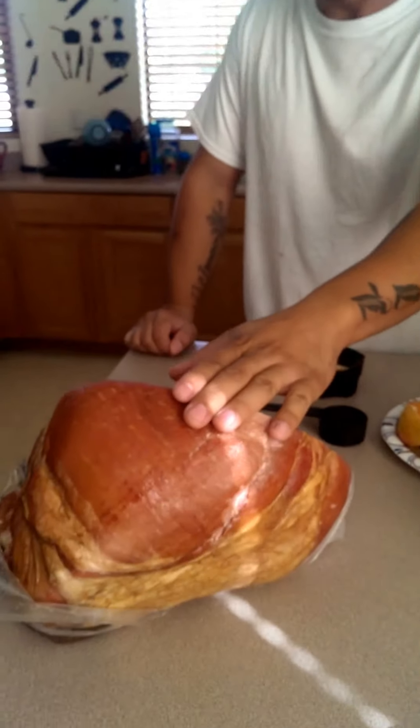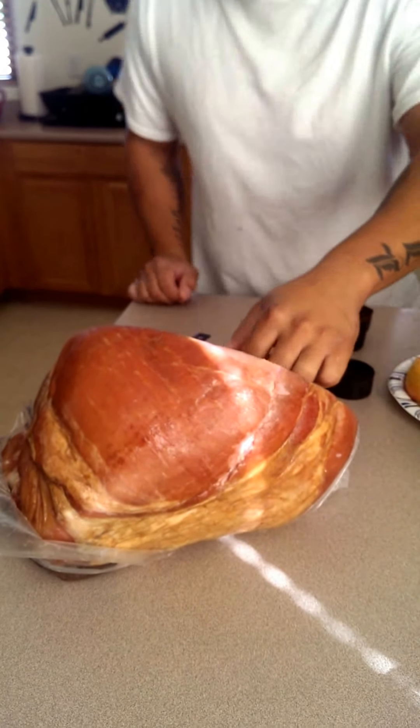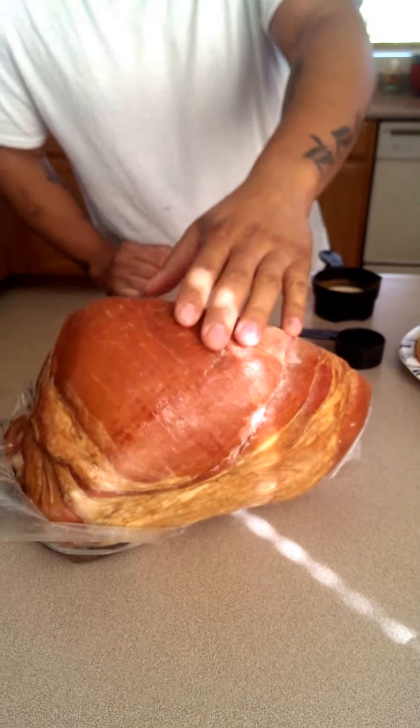Hey guys, it's Mike Tolliver from Tolliver's Smoke and Barbecue. I just wanted to run you by a brine that you could use for your ham. What you're going to need is a nice ham like this. This is about a 12 pounder, nice size — this is for the family.